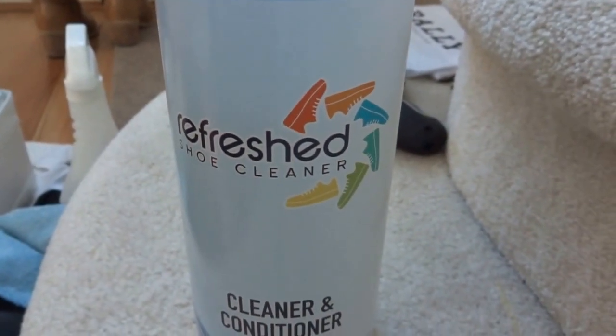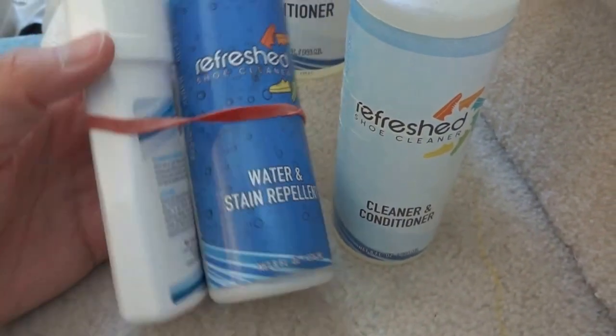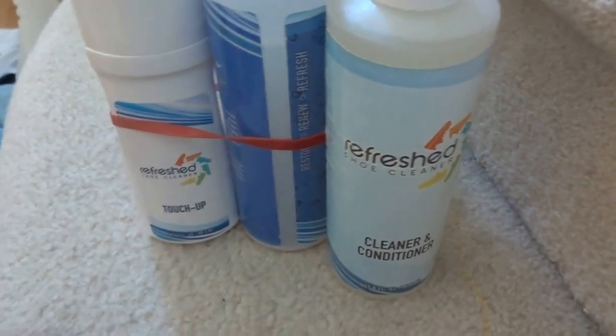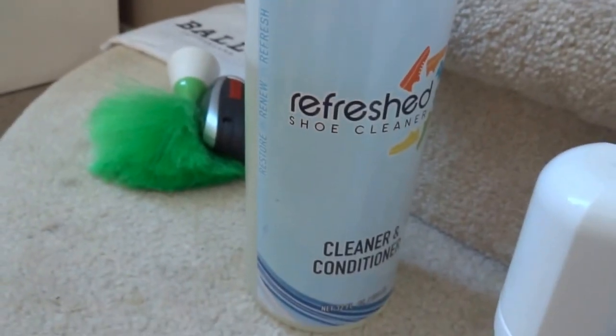It cost me $70 all up including delivery. This is basically the refill and it's quite a big one. If you buy the actual kit, it came with a small bottle — 236 ml — and you get a cleaner conditioner, a water stain repellent, and also a touch-up. So if you clean your white sneaker sole that turns dark and you can't clean it, you can basically cheat by touching it up — it's a white dye pigment you apply to the shoes. It also came with a brush, and the refill came with another brush with their brand on it.